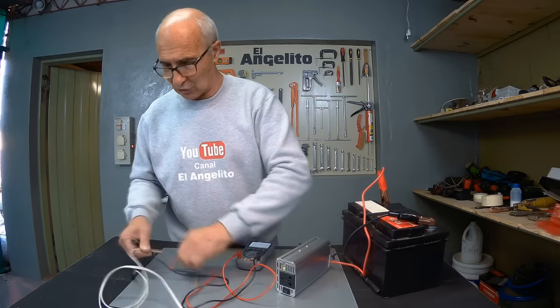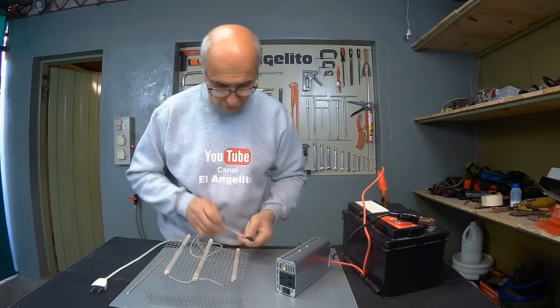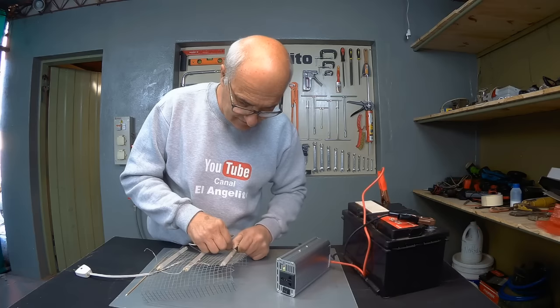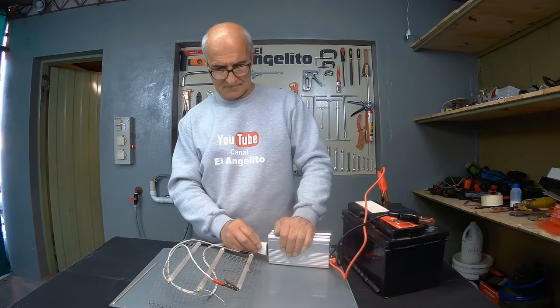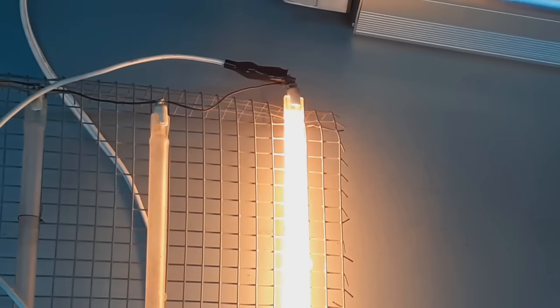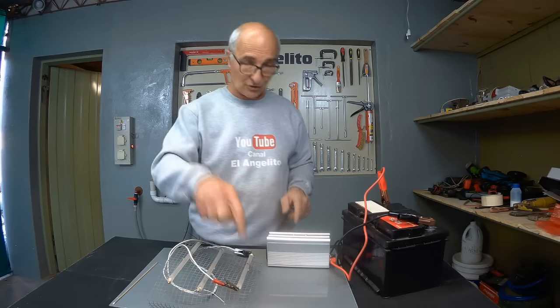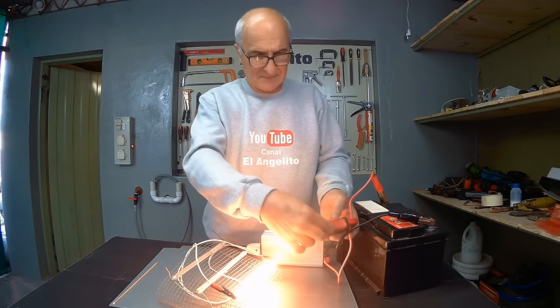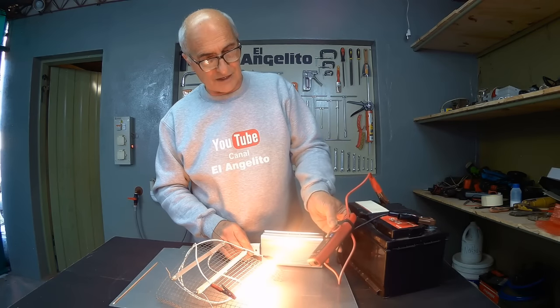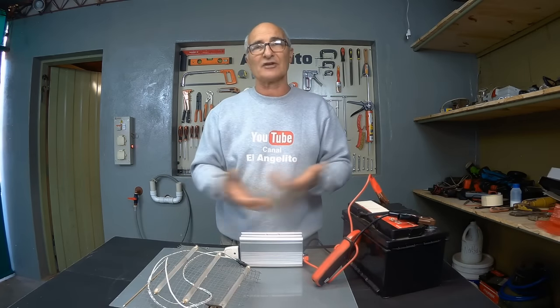And we are going to test it with something else that consumes a lot — a heater. This consumes much more than what we had connected recently. It's 450 watts, generating around 42 amperes here. As you can see, the cooler fan starts up automatically because the power inverter has to work much harder to achieve this level of power. We are turning on a halogen lamp — it's a handy device to take in the car or when you go camping, because it allows you to handle something requiring 220 volts.